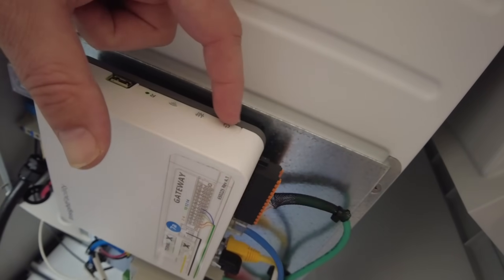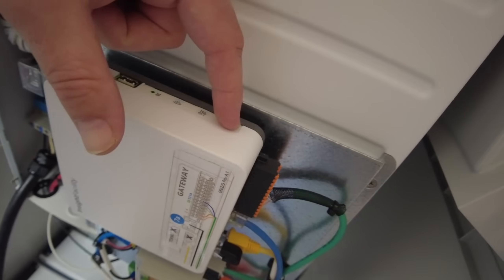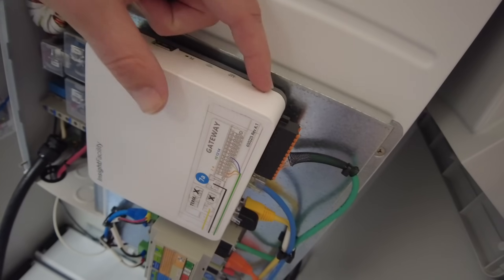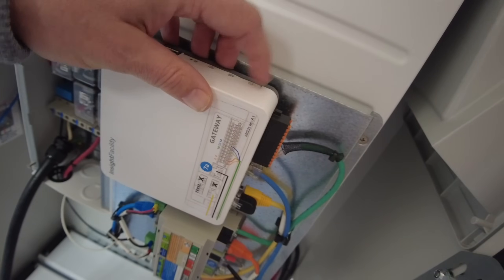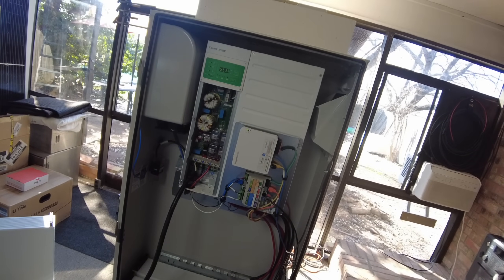I went through the procedure in the manual to reset the gateway and had to do it a couple times because it wouldn't reset to factory defaults the first couple times. You hold the button down for a certain length of time and it goes through a certain number of beeps. What I figured out is that when it actually does factory reset, it reboots — if you go through the reset procedure and it doesn't reboot, you didn't actually do it. After doing it multiple times and finally seeing it reboot, I was able to get into it.